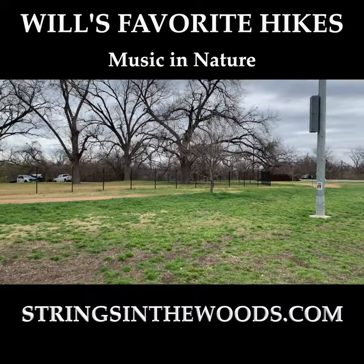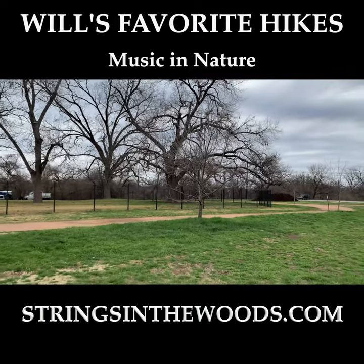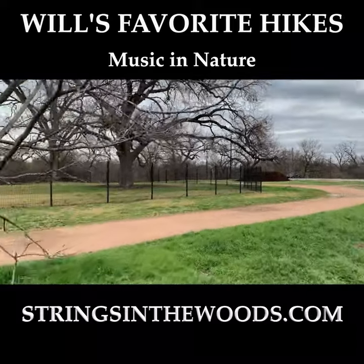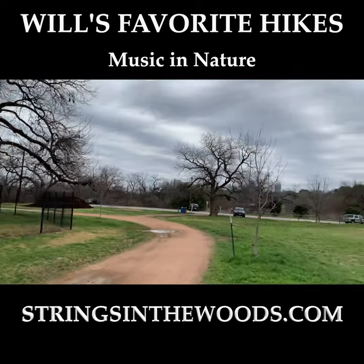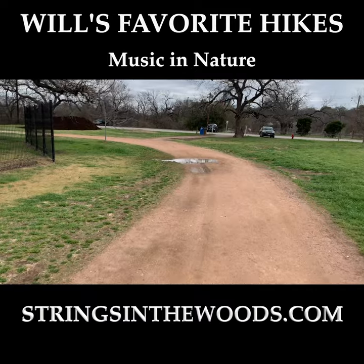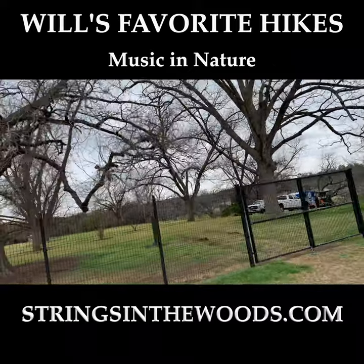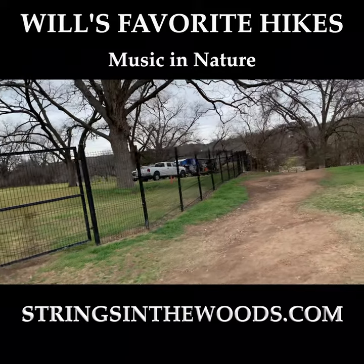We're going to walk over here to the right of the monkey tree, which is the corner of the fence that's around Barton Springs. You'll see a trail right here pointing toward downtown — downtown will be on your right over there. Get on this trail and follow it. You'll see Barton Springs on the left, more ancient oaks. I highly recommend checking out Barton Springs if you're here any time of the year.